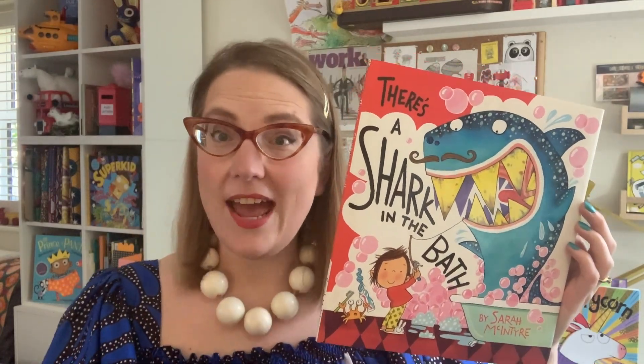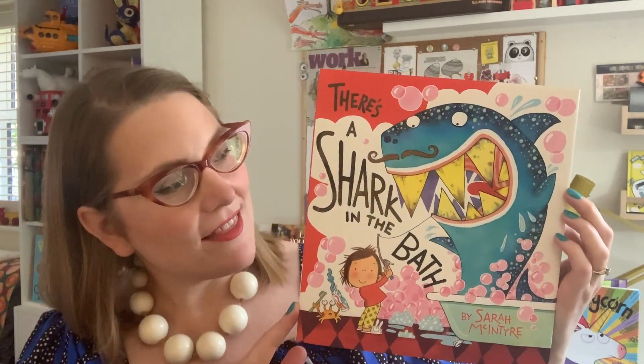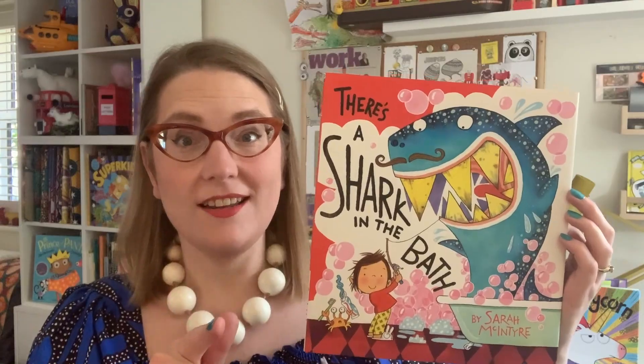Hello, my name is Sarah McIntyre and I wrote the words and drew the pictures for this book, 'There's a Shark in the Bath.' So today I thought I would teach you how to draw a shark in the bath.